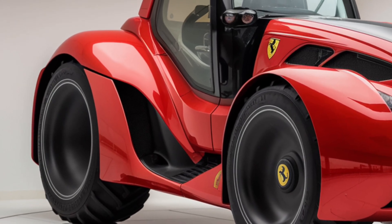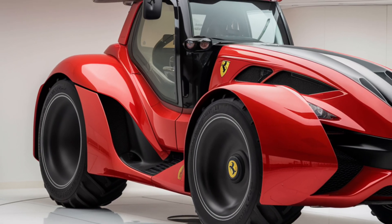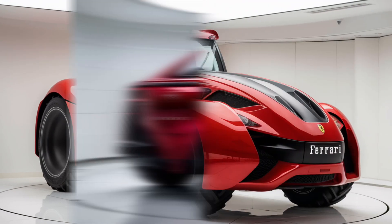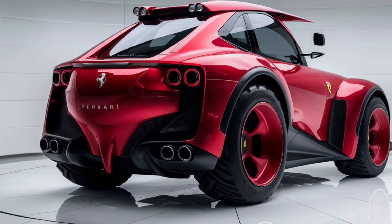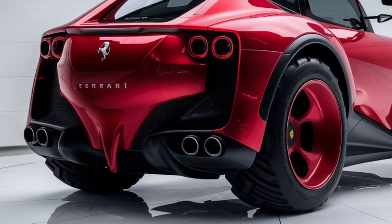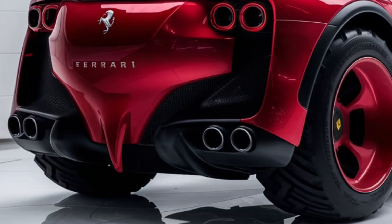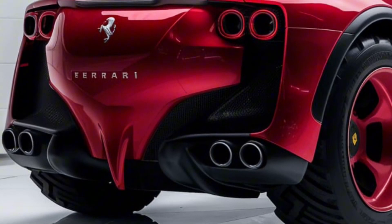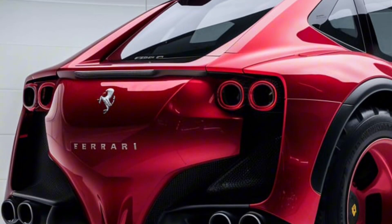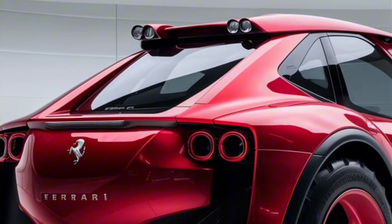Now let's talk about pricing. The 2025 Ferrari Chromo 35 starts at a base price of around $150,000, which definitely puts it on the higher end of the tractor market. This price is reflective of the brand and the premium features you're getting. There are also optional packages available, such as enhanced GPS systems, upgraded suspension, and additional comfort features, which can push the price up to around $180,000 fully loaded. It's a significant investment, but Ferrari is betting that there's a market for luxury farming equipment, just like there's a market for luxury cars.